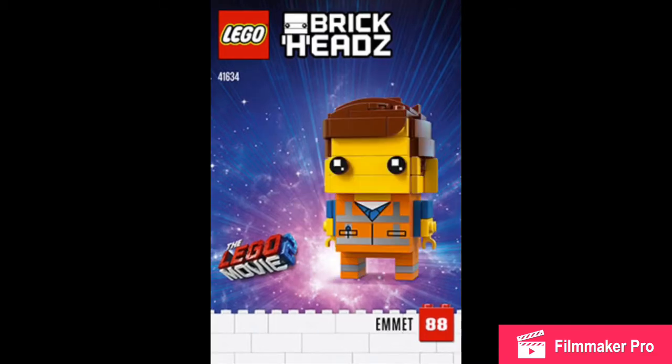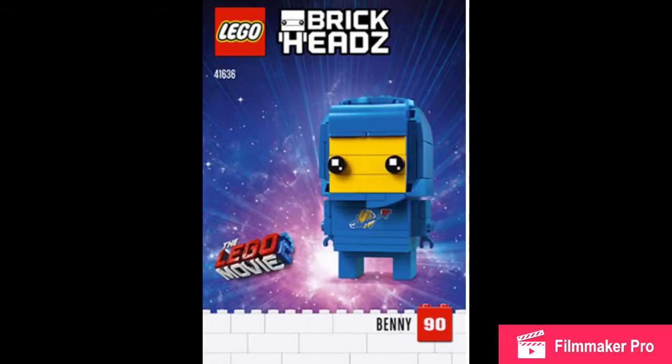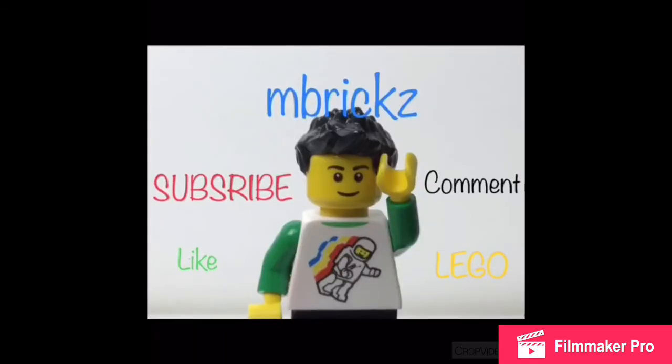That is it for this video, and I hope you liked it. If you want me to show you what to do, just read the send card. Bye.